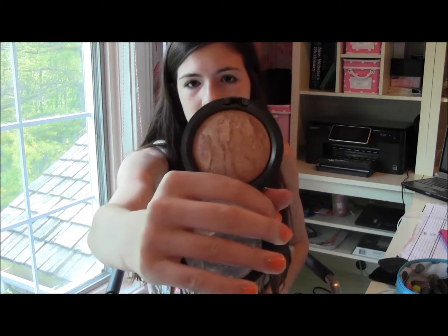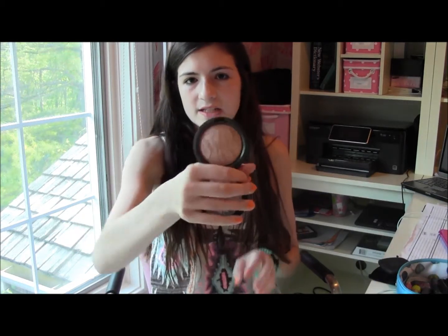It looks like this, and the mirror is actually — look how perfect that mirror is, it's so cute. I love the smell of this, and it's just a plain matte bronzer. I think it works really well compared to my MAC bronzer, which is shimmery and I don't like the finish of that as much. So I brought that, and then I brought my MAC Mineralize Skin Finish in Soft and Gentle, which is also a really common product.